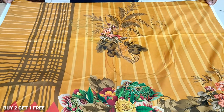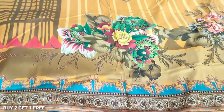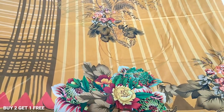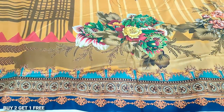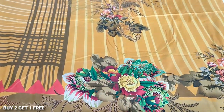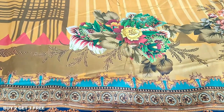Assalamualaikum everyone, we are going to show you a special item — this is Printed Shirts. The original price is 1000, but with a special offer, you can buy two shirts and one shirt is free. Three shirts are 2000.